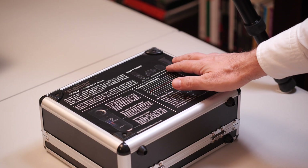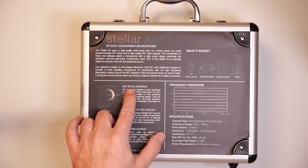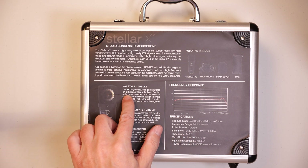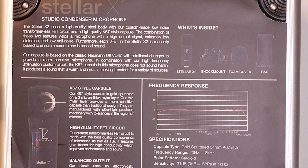Let's open the second box — it's a metal case branded on the front cover, with a lot of information on the back side, including a contents list and pictures. There's information about the K67 style capsule, gold-sputtered on a three-micron thick Mylar layer, and about the frequency response, which tells me this is not a totally flat microphone — it slightly boosts some lower frequencies and some higher frequencies towards 16 to 18,000 Hz.